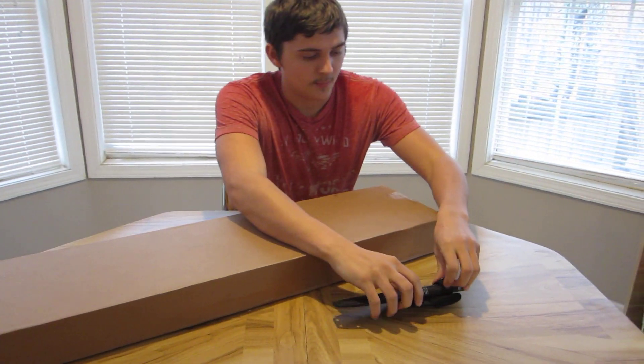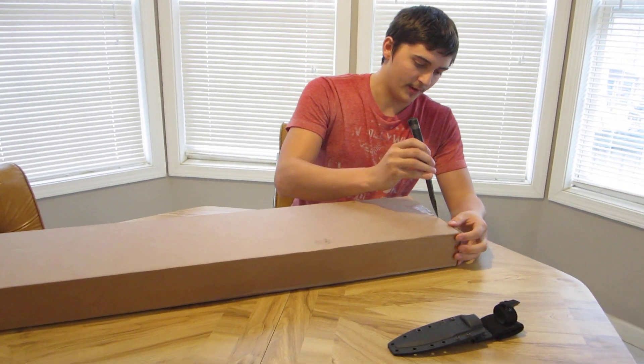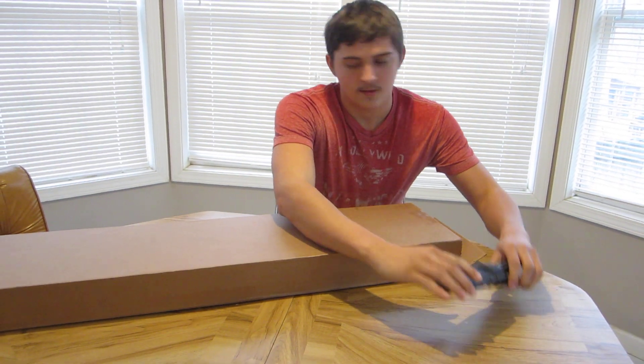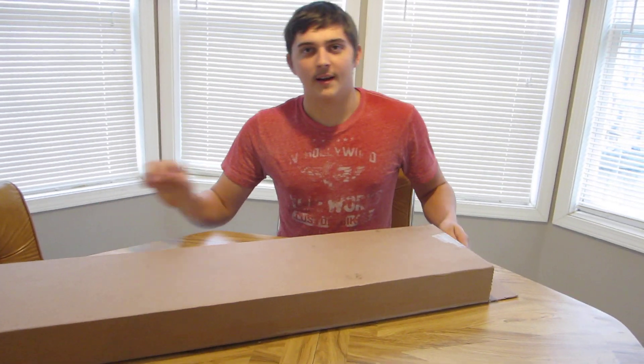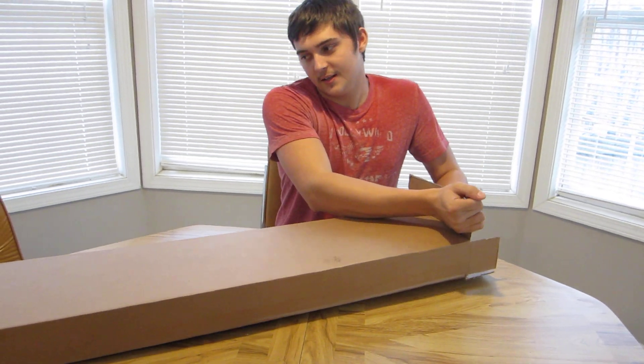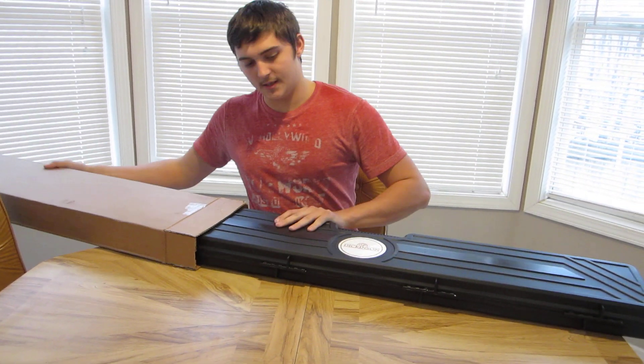Alright, so we're going to unbox it. I'm pretty excited — I've seen one that I picked out but this is the brand new one so I haven't opened it yet. We got this at Bud's Gun Shop, and in the comments right now I want you to tell me how much you think it cost. I'll tell you how much it cost in a sec.